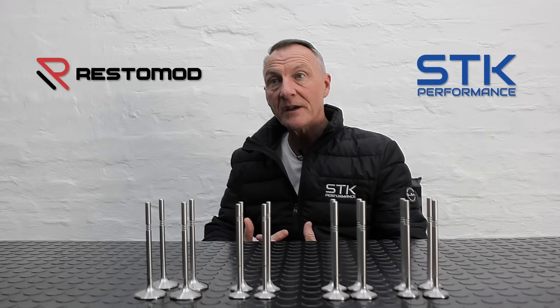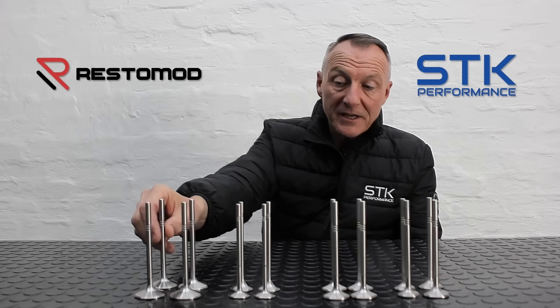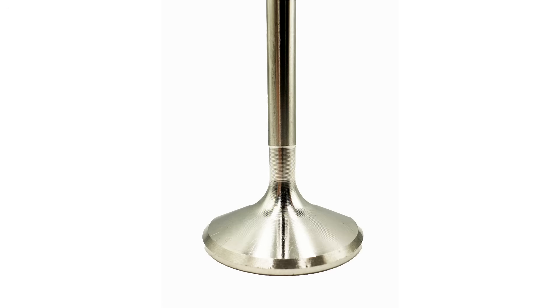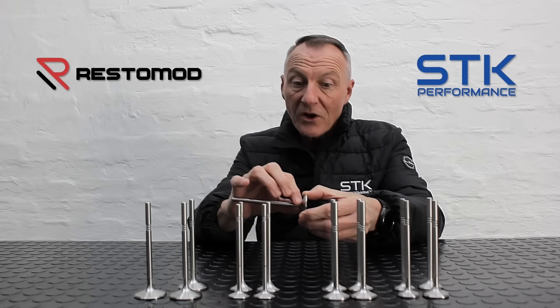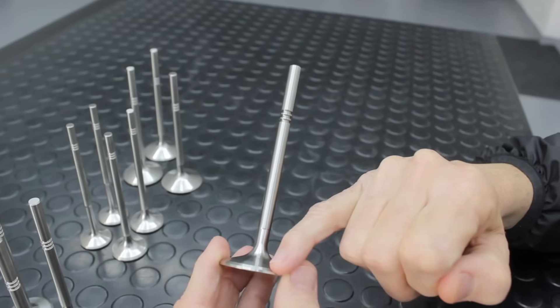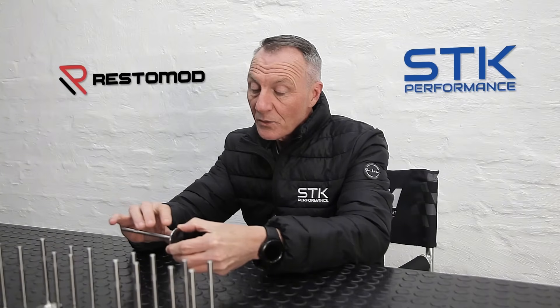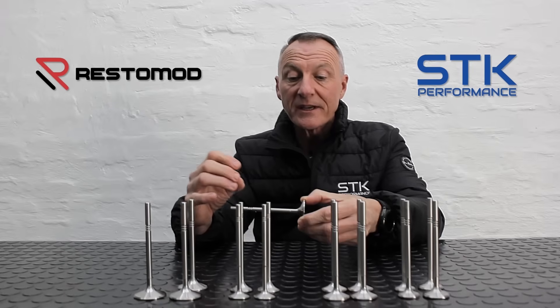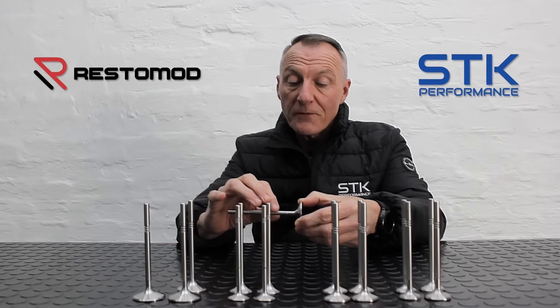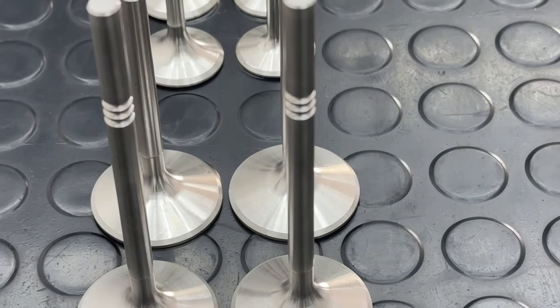The main difference between a performance valve and a standard valve is that on the standard valve, you'll see generally in this area we have a joint — it's pretty much fusion welded together. Therefore we have two pieces of different material: the head of the valve may be stainless steel, and we have a separate type of material used for the stem. The biggest issue with using the standard OEM valve with a performance upgrade — in the sense of using an upgraded valve spring — is that with the force of the valve spring closing the valve, you have a 90% chance of the head of the valve breaking off.